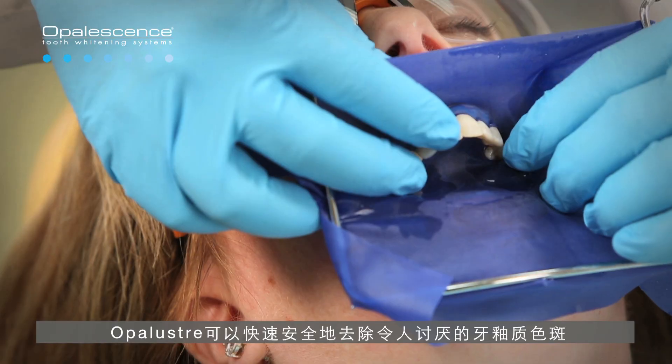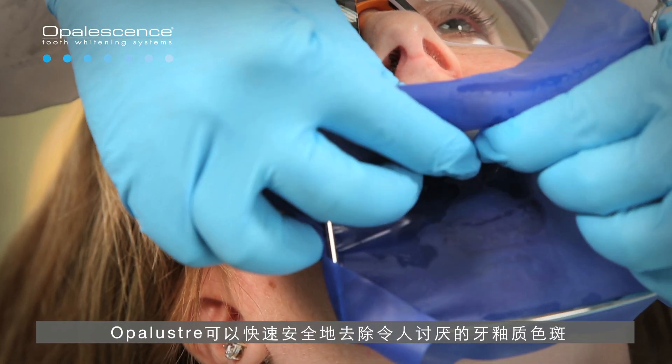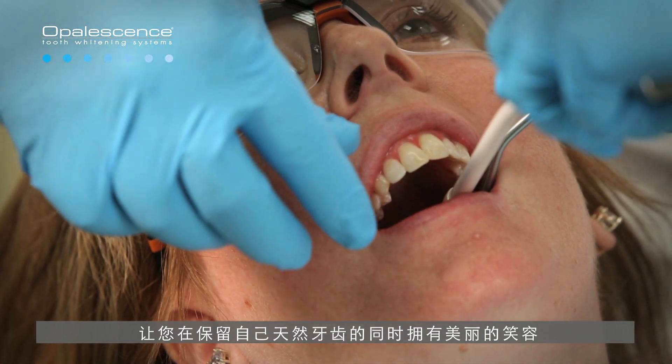Opal Luster quickly and safely removes unwanted enamel decalcification defects, leaving you with your natural, beautiful smile.